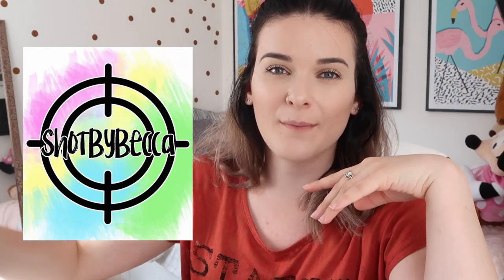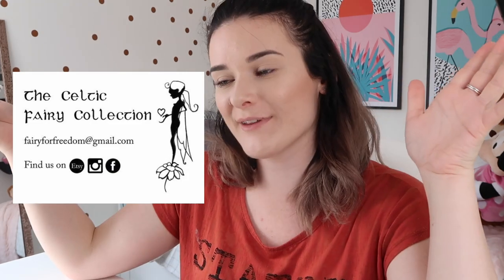I save them all but I've chosen my top three. The first is Shot by Becca — she's a concert photographer who does the majority of her work on tour and portraits from time to time. The next is Cakes by Casey, who makes cakes and cupcakes — and she spells cakes with a K, which I very much appreciate. The final one is the Celtic Fairy Collection.